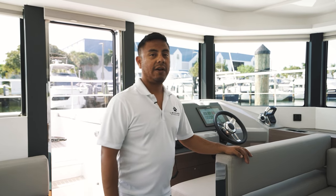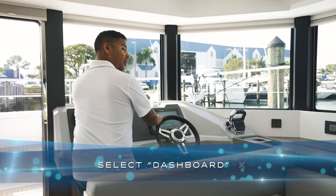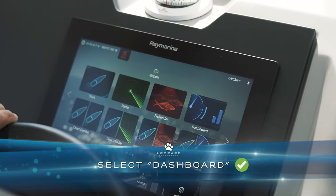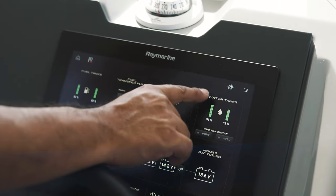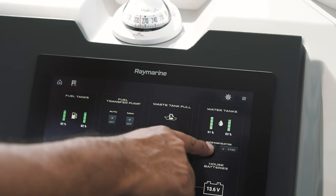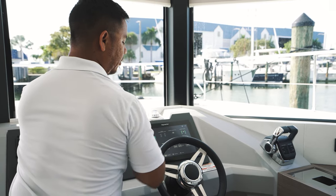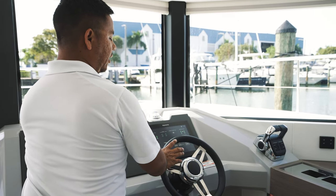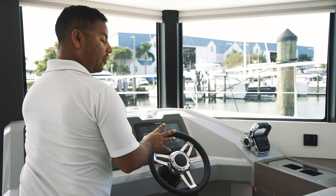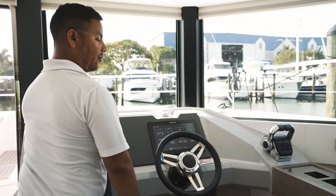Let's start over here at the dash. On your MFD, look for the option that says dashboard. In dashboard you're going to find water tanks, and right below this you'll see that you have an option for port and starboard. This operates each tank that's located in its respective location. Regardless of which one you pick — port or starboard — it's going to feed water to the rest of your boat, so no matter which one you select you'll have water around the boat.